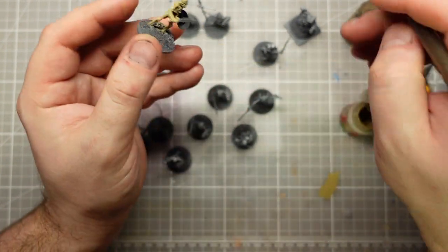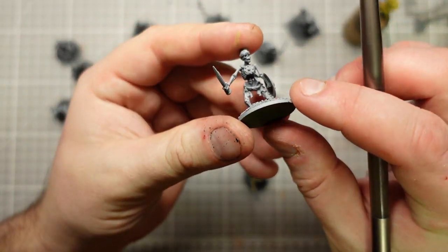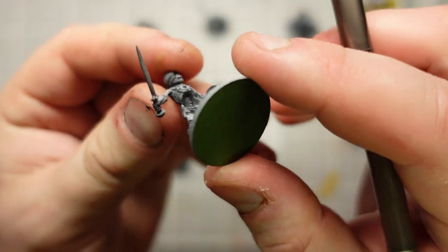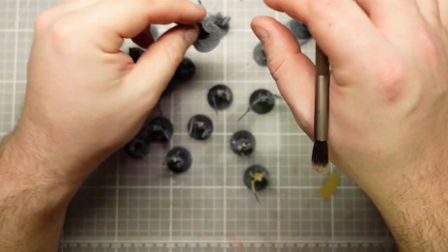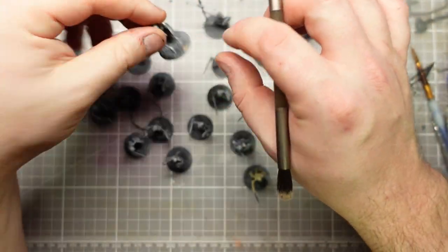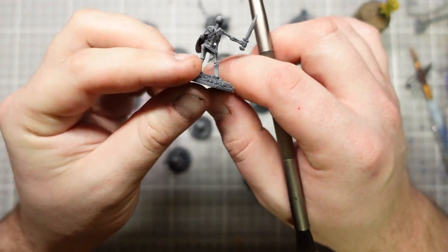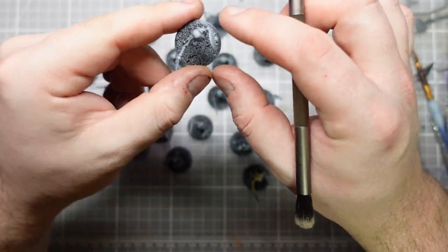We started with Halfords Matte Black, pretty much covering the whole model and trying to get into all the gaps - under their ribcages, behind their shields, all the good stuff. They then got a light dusting with Halfords Grey Primer, just sort of all over, so I can pick out all those details.